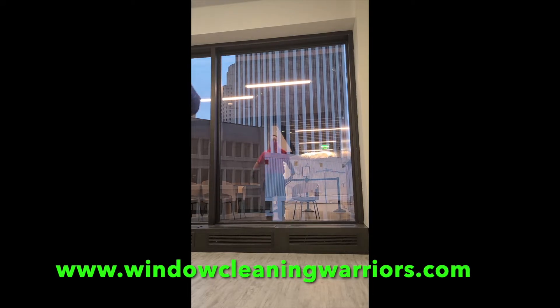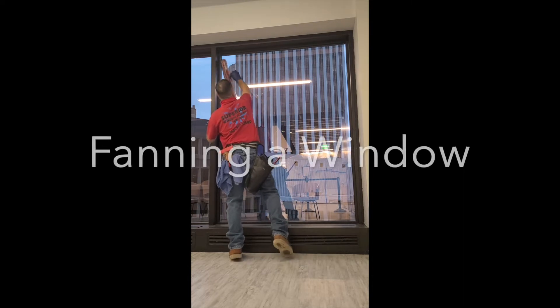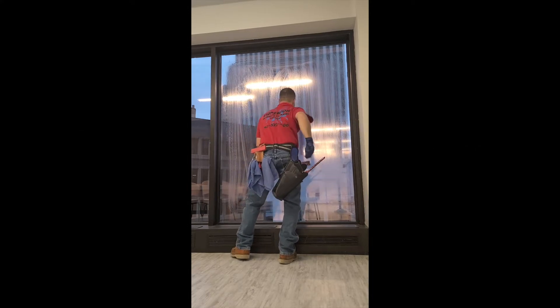Jeff Hansen, Window Warriors Forum. Check us out at windowcleaningwarriors.com. Today we're going to take a look at a clip on efficiency of fanning a window. This is a really large window, and large windows are great to learn on.